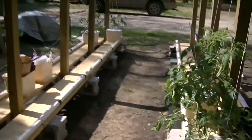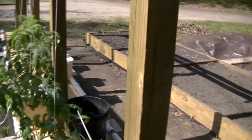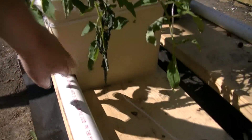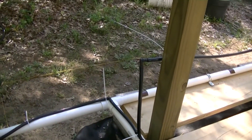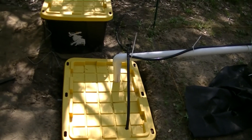This is the setup. The black is the feeder line with small emitters going into each bucket, two per bucket. When the bucket gets full it drains out into the PVC. Everything is at a slope down this way, and it comes down and drains into this buried reservoir.